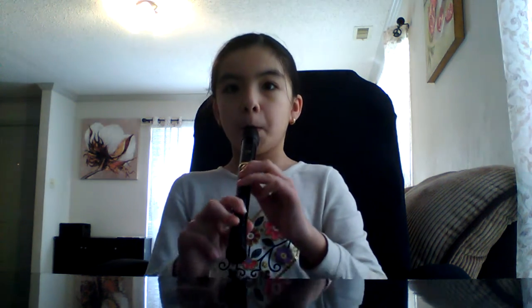You're going to be watching me, and you cover these two big holes with your two fingers. Your left hand has to be on the top and your right hand has to be on the bottom. You cover the hole behind it with your thumb. Remember to blow it softly, because it'll make a squeaky noise — it won't play good.